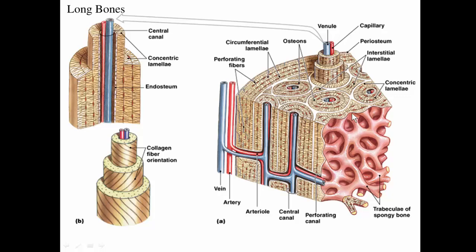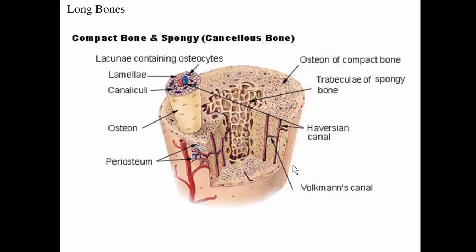Here we see several osteons. In a longitudinal section through an osteon, you can very clearly see the central canal containing blood vessels, running parallel to the osteon. The perpendicular canals are the Volkmann's canals, also containing blood vessels. The key difference between the central canal and the Volkmann's canal is orientation — central canals run parallel to the osteon, while Volkmann's canals run perpendicular.